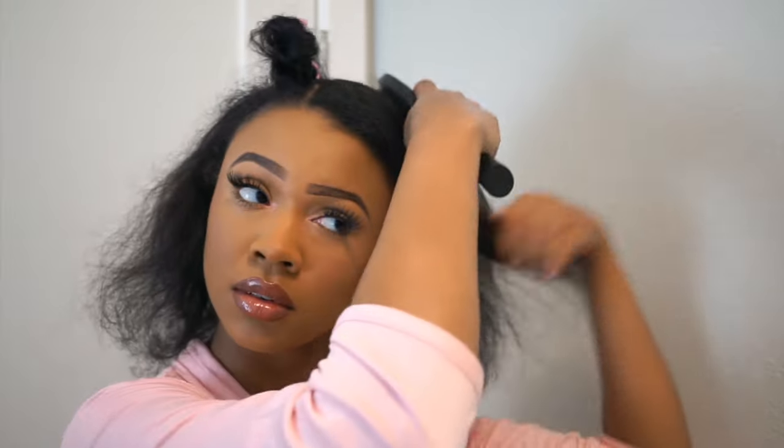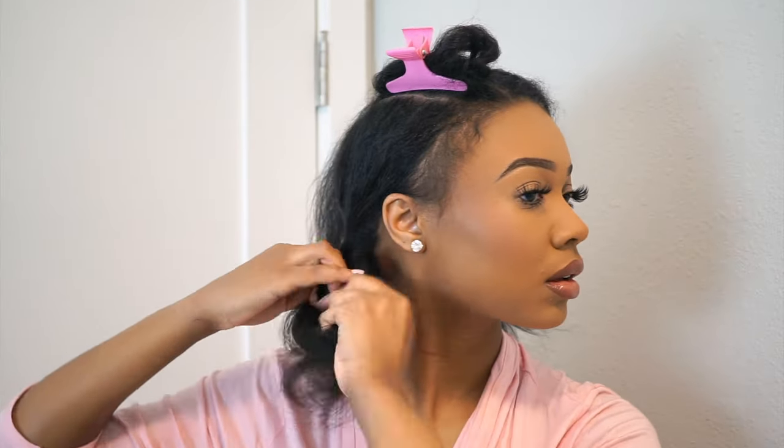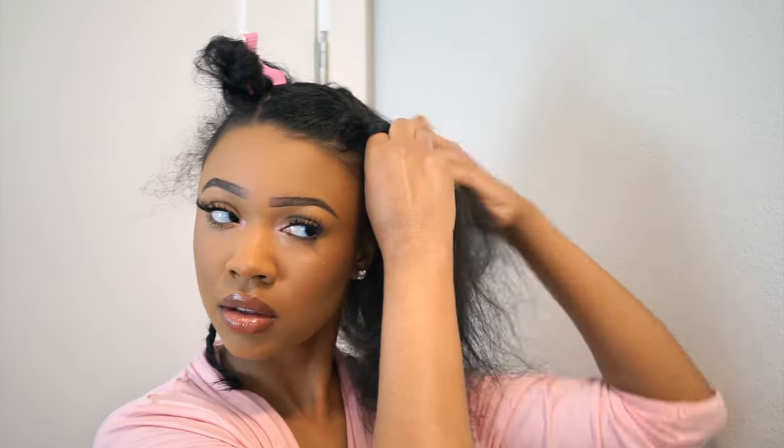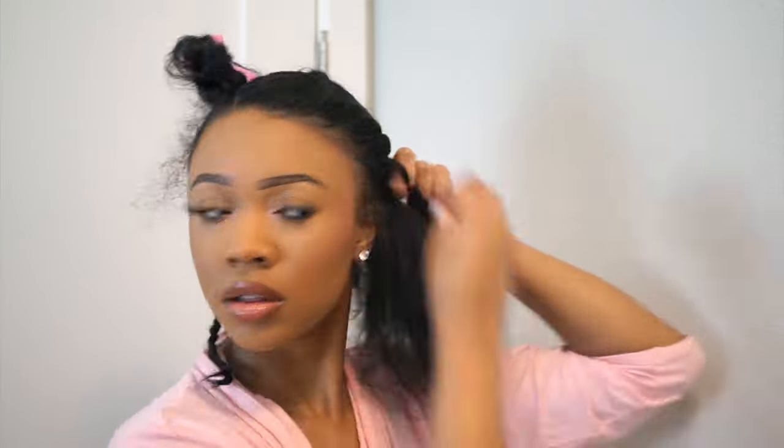Once that's all tied and out of the way, I'm gonna go ahead and make two braids with the rest of my hair. I just brushed down some of my baby hairs and smaller thinner hairs to get those out of the way — I don't want those in the braid. I just divided the hair in two and did two braids. You can do twists or braid it differently, just try to get it as flat as possible.